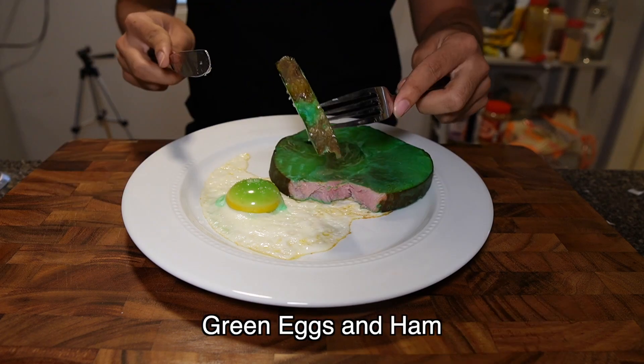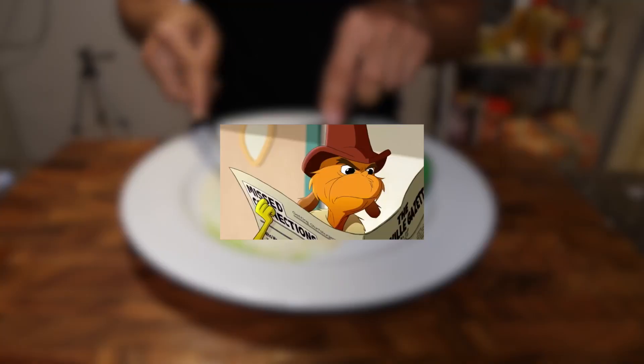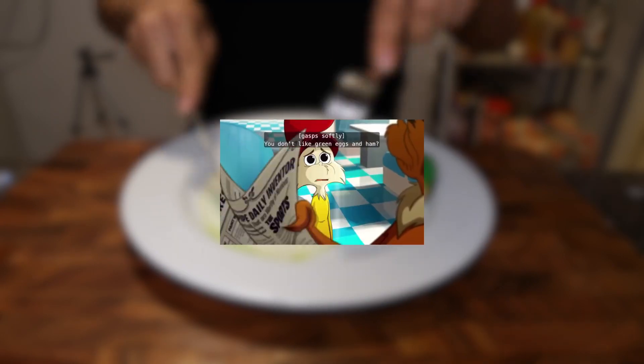Hey, it's Kay here and I made green eggs and ham from Green Eggs and Ham. You don't like green eggs and ham? No, I do not like them, Sam, I am.